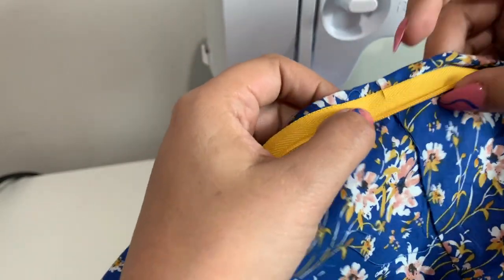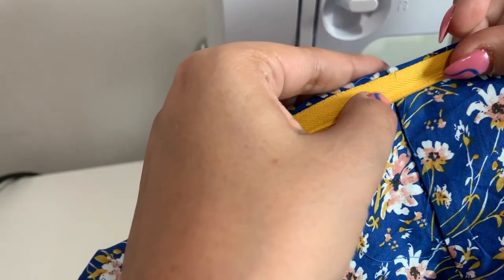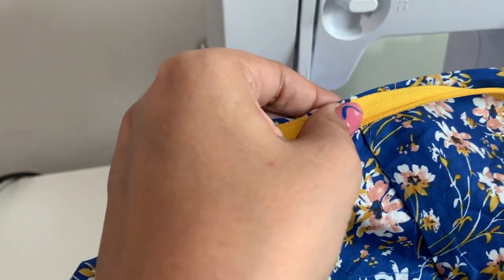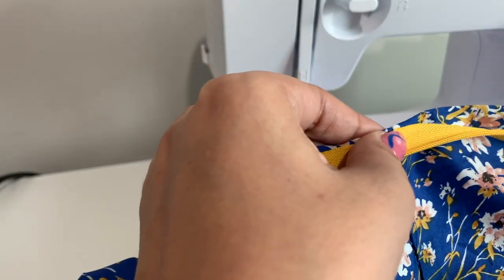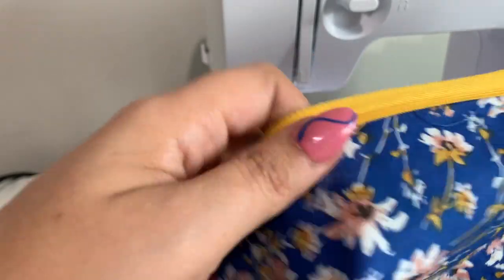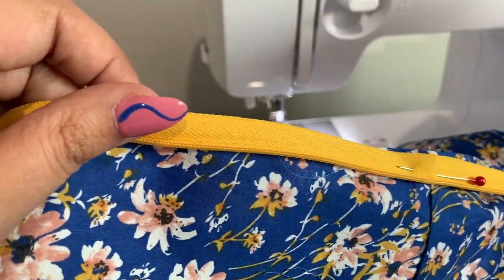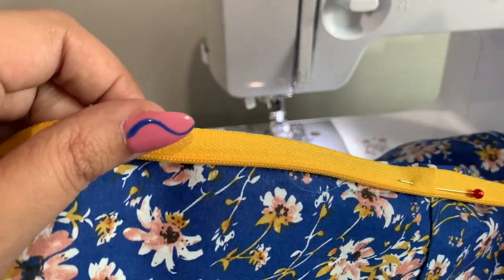My best tip for getting the waist seams matched up is to zip up your zipper and where the waist seam crosses the other tape, just put a little snip so you can get them lined up. Then stitch just this and test — if it doesn't match, rip it out, test again, so on and so forth.